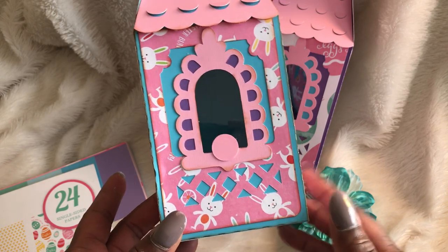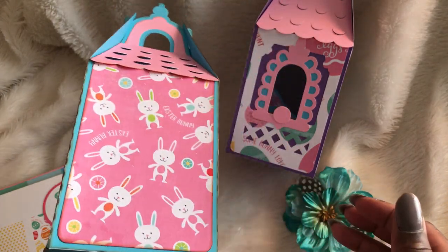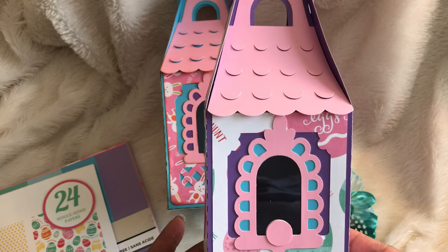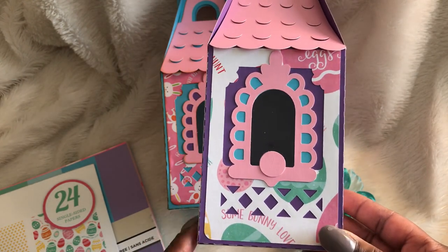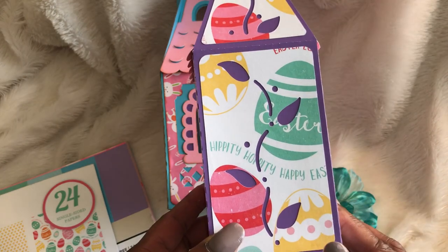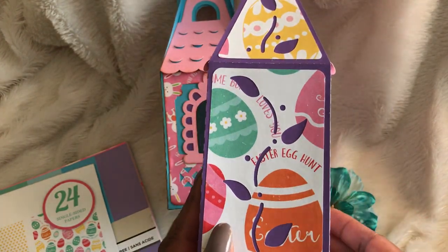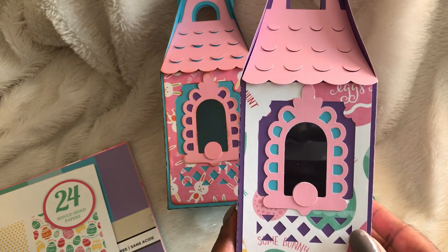I used acetate here so you can see through the little door or opening of the birdhouse. So stinking adorable! Again, these came from 3dsvg.com. I'm going to use these as treat boxes for my co-workers, and I have an idea for another box that I want to do as well.